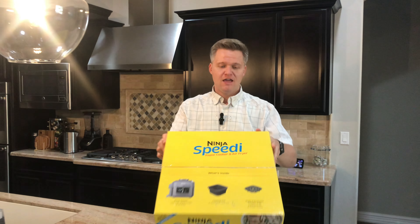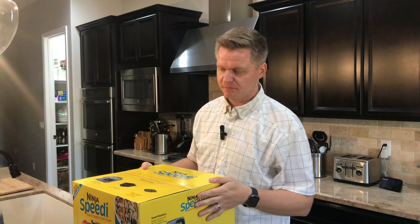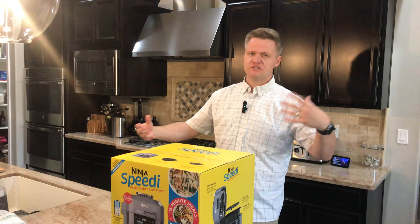It's the Ninja Speedy Rapid Cooker and Air Fryer. I always forget that it's a rapid cooker. This is the second one we've had in our arsenal. We ended up giving the first one away to one of our team's family members who really enjoyed cooking with it when they saw us using it for just a team lunch.